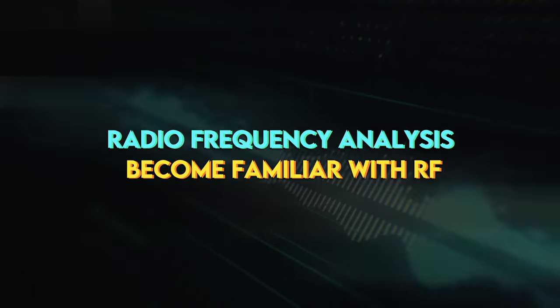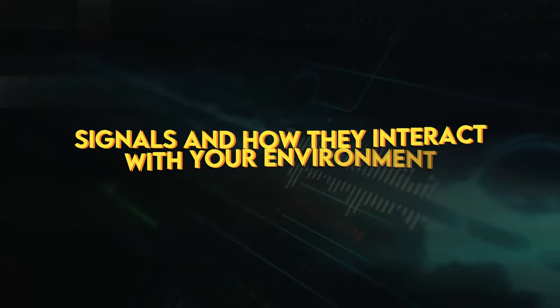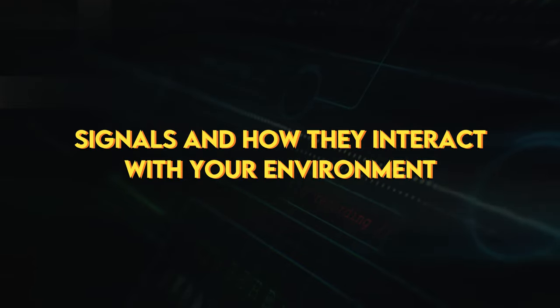Radio frequency analysis: become familiar with RF signals and how they interact with your environment.